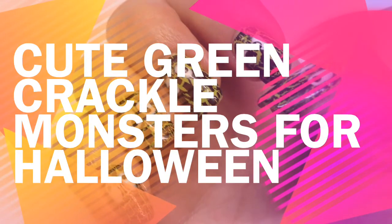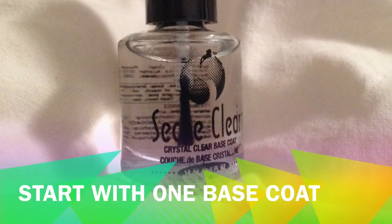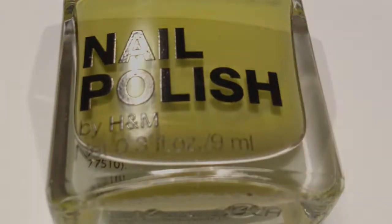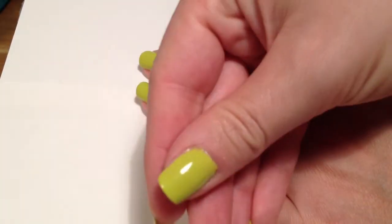Cute green crackle monsters for Halloween. Start your design with one coat of base coat, then continue with two coats of green nail polish. I used I'm not a Kiwi by H&M.